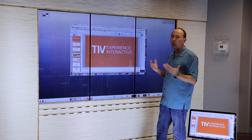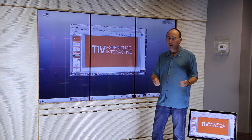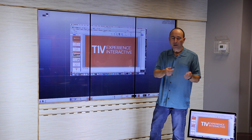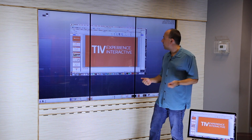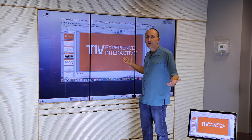A typical use case might be you walk into a meeting room, you've got PowerPoint on your laptop, you AirConnect your laptop up to the screen, then you can walk up to the screen, and from that moment on, you can control your whole presentation from the screen.